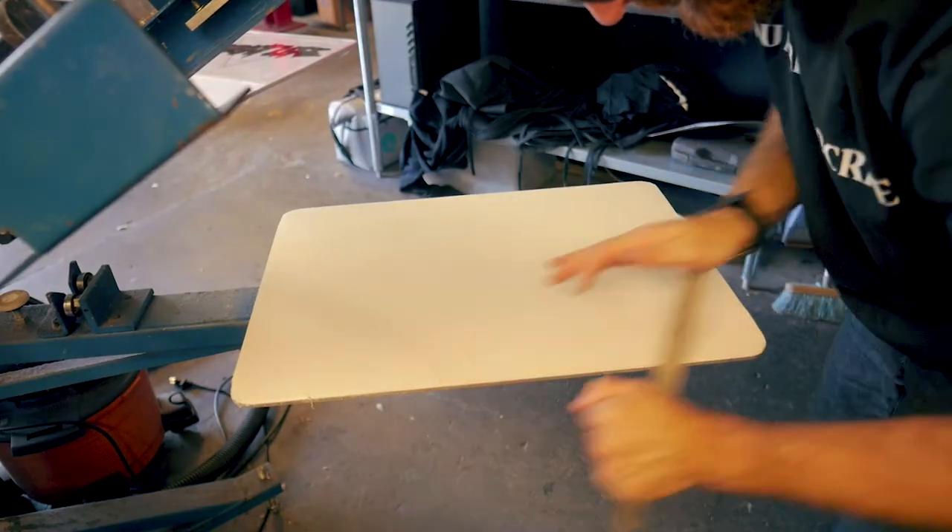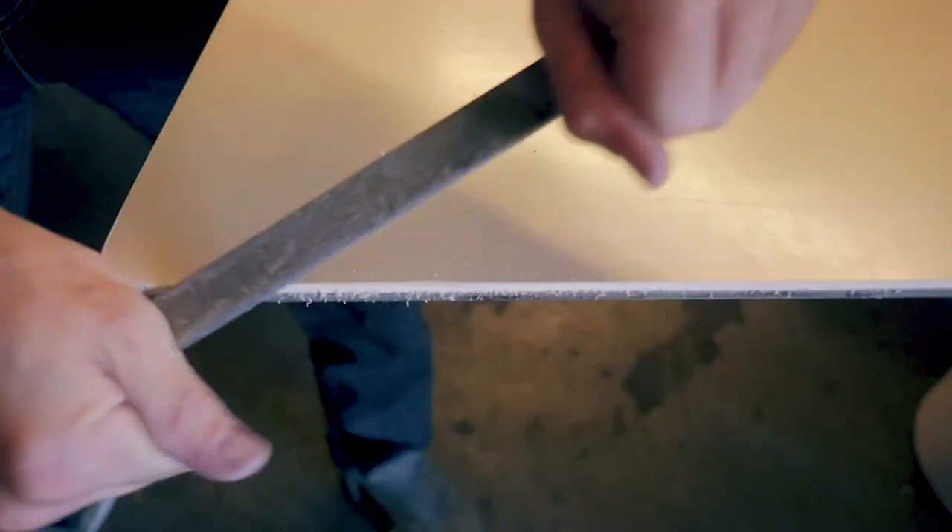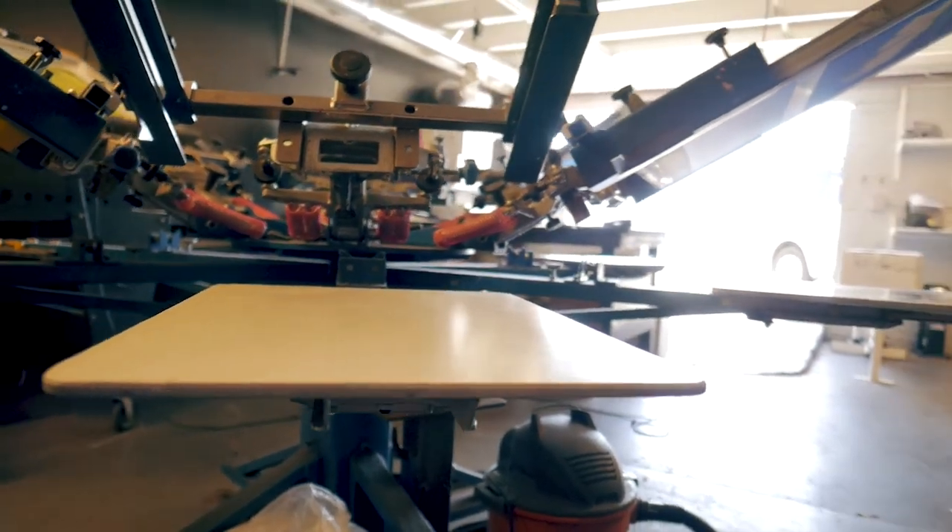This is all preference, but you can grab a file and use it to take off that sharp edge on the rubber. And there you go — an aluminum platen with fresh pallet rubber applied. Thanks for watching another installment of the Print Life Tutorials.